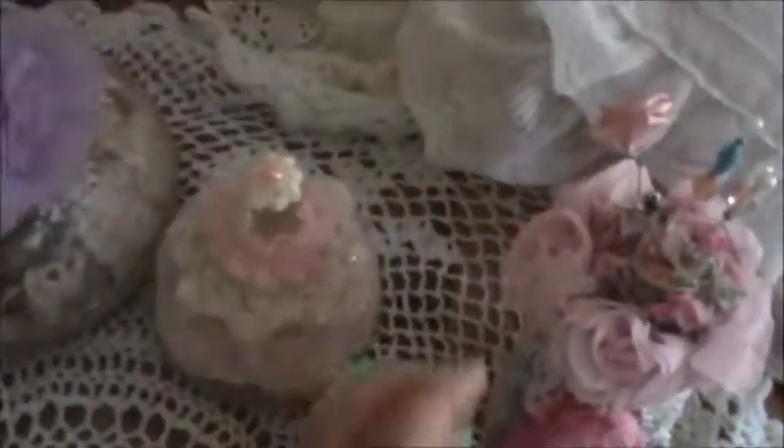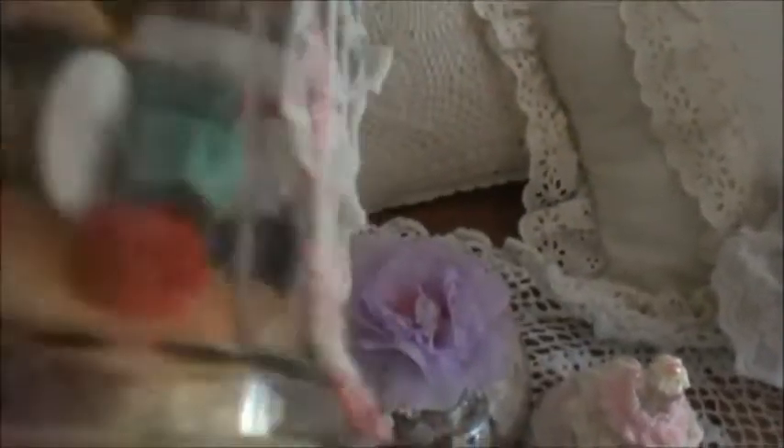Then I did this one — it holds my resin pieces like birds, nests, and flowers. Again it's one of those shaker tops. I had this pretty doily that had some staining on it, but I salvaged what I could and just draped it along the jar.